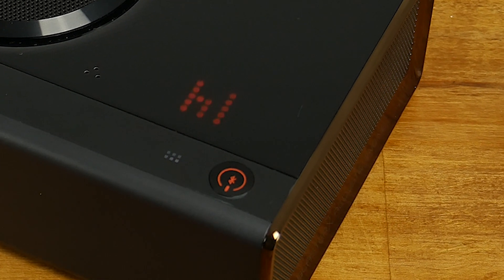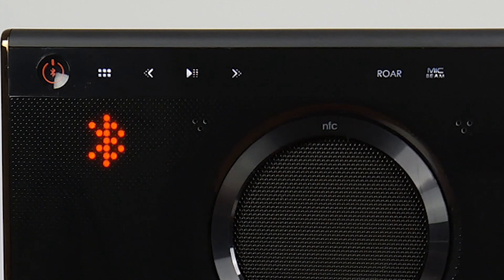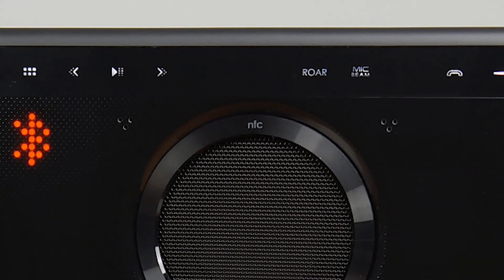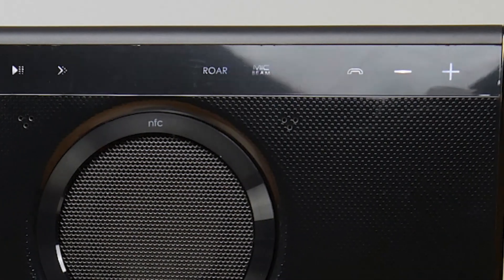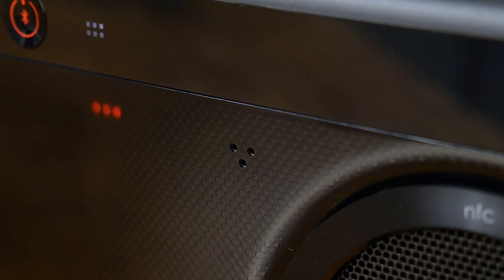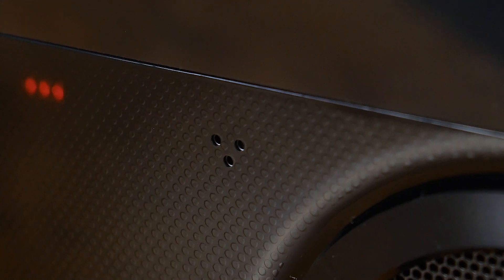First is an actual pressable power and Bluetooth pairing button, followed by mode switch, full playback controls, and a record button. The RAW button is next, followed by mic beam, mic mute, phone dial and end, and finally the volume controls. All of these touch buttons are responsive and work rather well, and they certainly make the entire device look and feel more premium. Completing the top of the device is a subtle hot glow LED display that shows you what's happening on the device, along with dual array microphones for recording and phone calls.